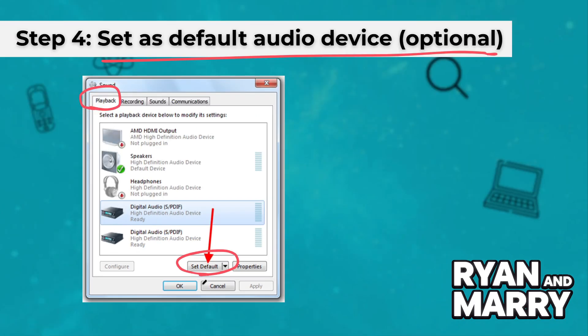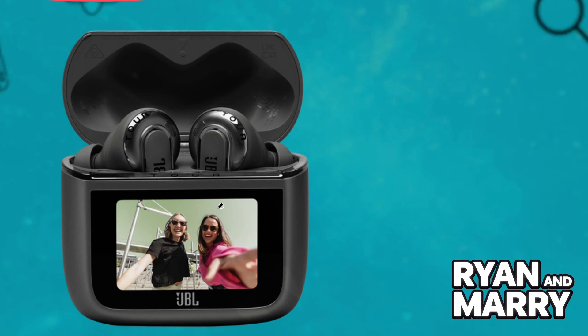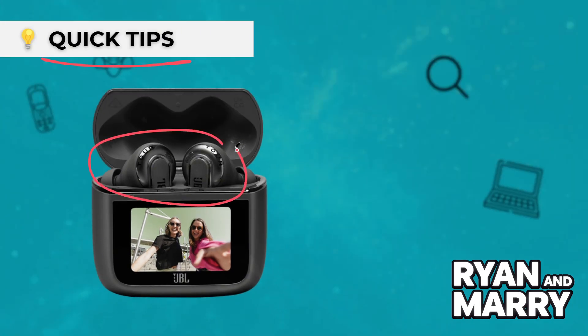Quick tips: If your earbuds don't appear, reset them by pressing and holding the button inside the case for 10 seconds. For the best experience, make sure your PC's Bluetooth drivers are up to date. You can also use just one earbud if you prefer.